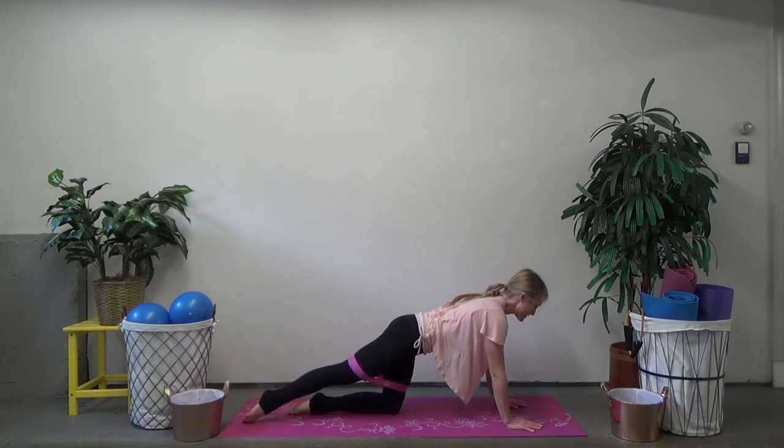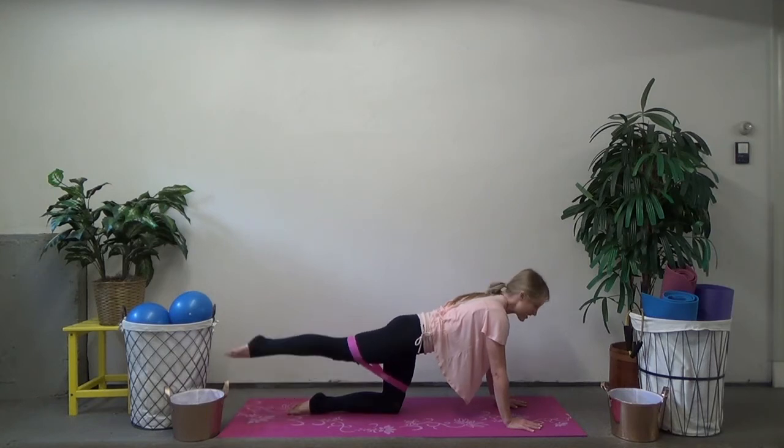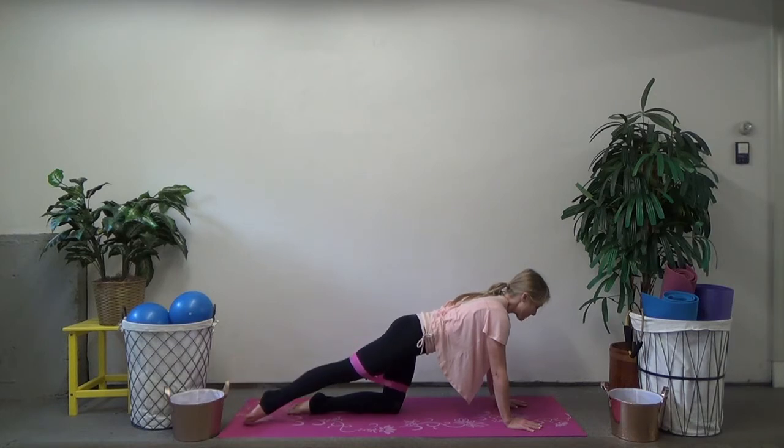Now take that leg — tap it down, squeeze and lift up. Down, squeeze and lift up. Check your leg and make sure that knee is still pointing down to the mat as you're doing this. Tap and lift, tap and lift. Three more like this, two — we're going to add on. Last one.